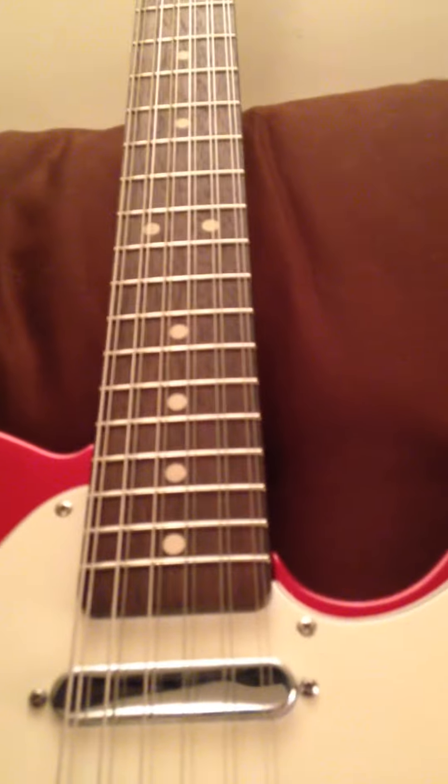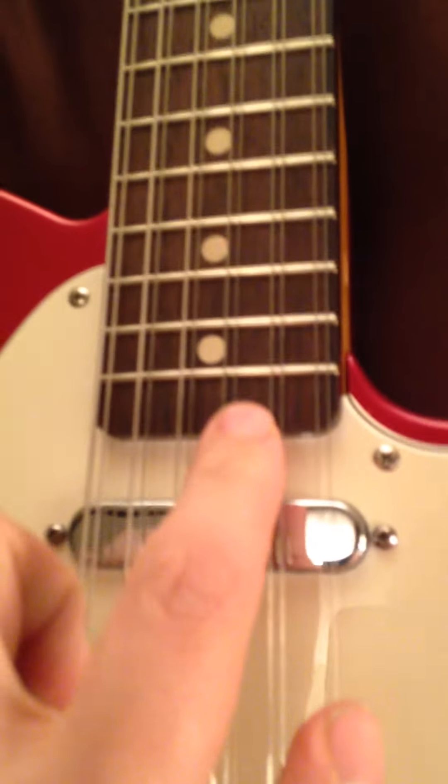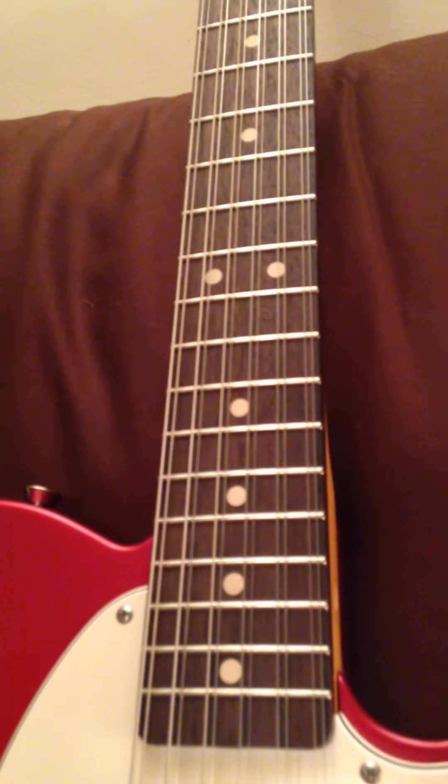Another option with the Warmoth neck is that once you've adjusted the truss rod, underneath the neck as per normal Telecasters there is a fine adjustment on the side — basically an allen bolt which clasps a mechanism together on the inside of the neck and raises the height of the truss rod. It just gives you a little bit more to play with.